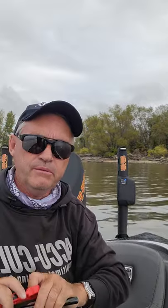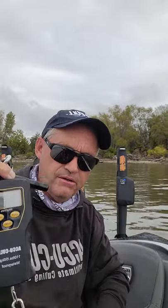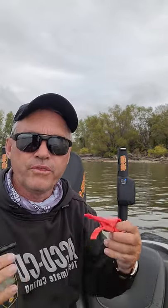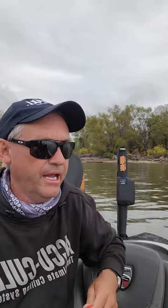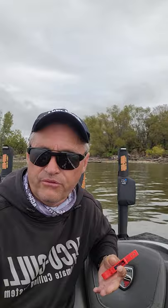It comes in three packages: just the scale by itself, scale with mini grip, and scale with the big fish grip, which I don't have on me right now. The fish grip is designed for catfish anglers or blue water anglers with bigger fish, so that when you clip it in their mouth, it's designed to hold that fish.